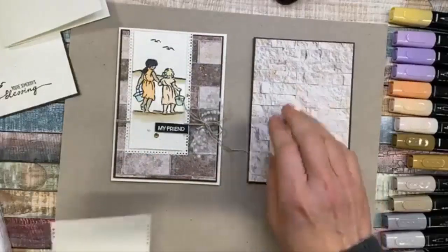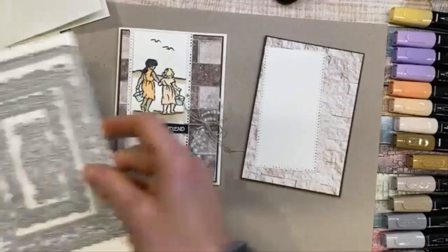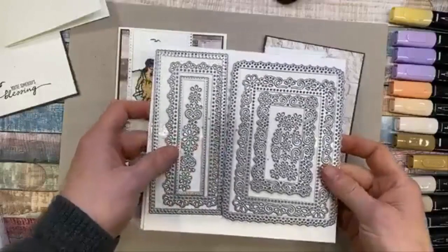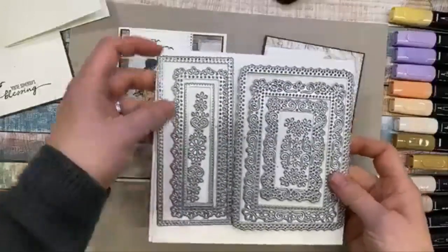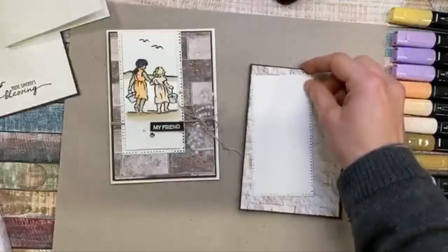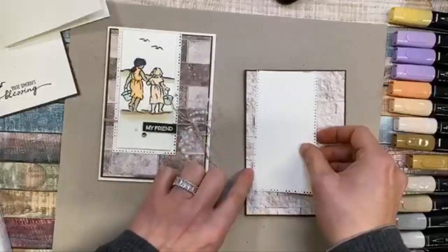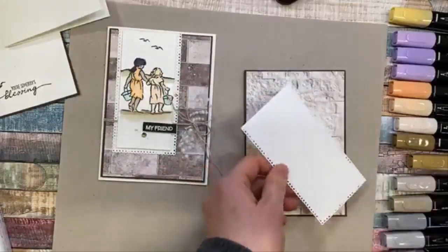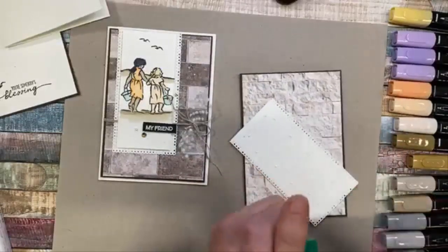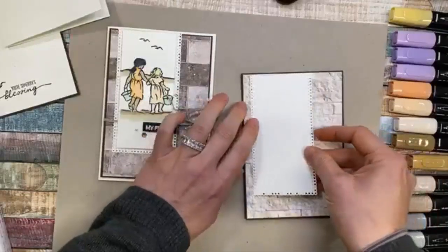For my foundation, I've cut using the Ornate Frames dies — you get quite a few in this set. I used this one here, cut one of those and then trimmed about a centimeter and a half off the top so it's just a little bit shorter so it didn't go the whole length of the card. I'm going to go ahead and adhere that down using my Tombow, or you could use tape — it doesn't matter for this particular thing.